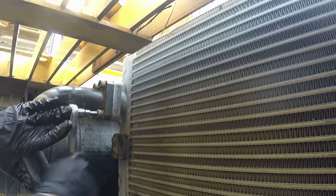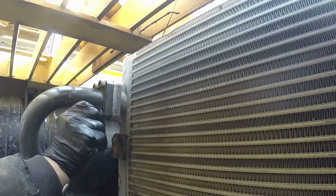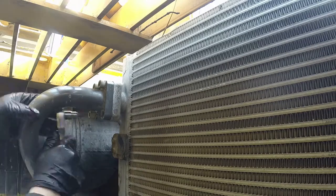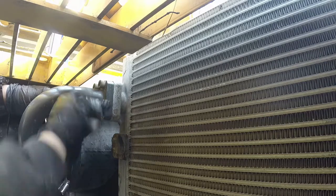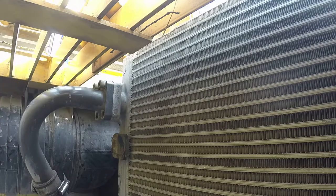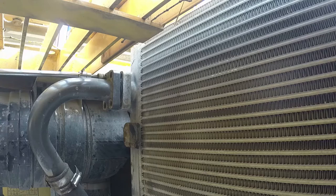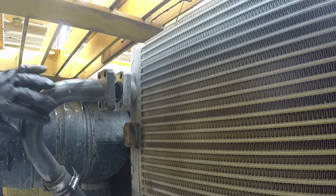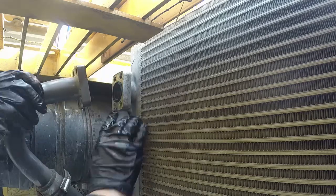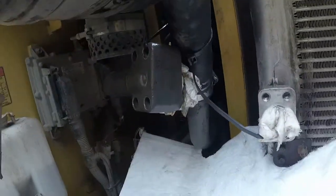You need to remove that oil cooler before you can remove the engine coolant radiator — that's the design and there's no way around it. Most of the oil is on the bottom of the cooler and it's all drained, but place a rag inside to make sure it stays clean and nothing gets in.